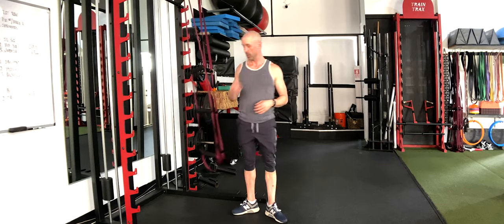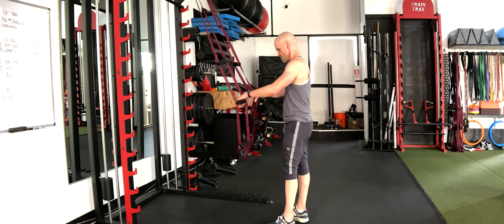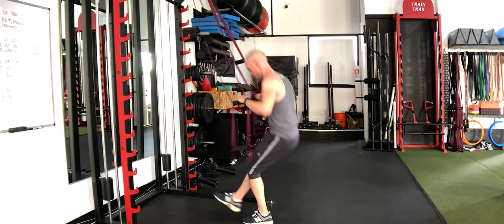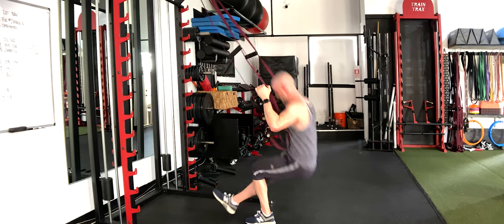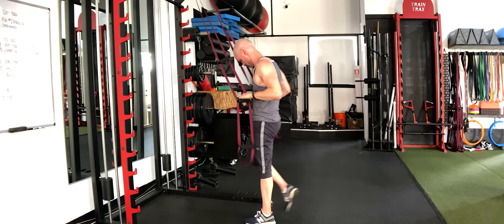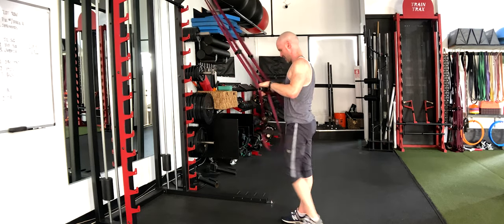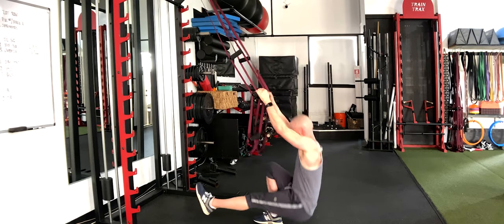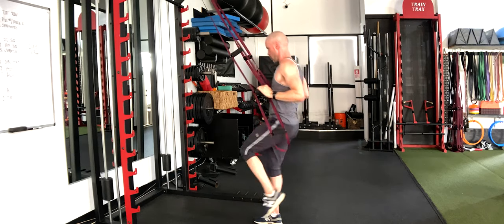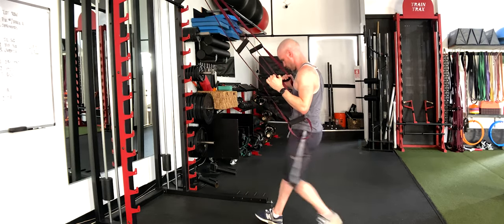That was round one — we've got two more. Let's get those single leg squats going. The tendency is to want to use all arms here, but push through the heel — use the legs. Switch legs.